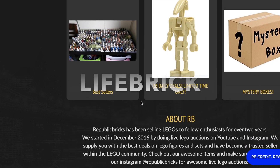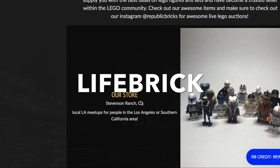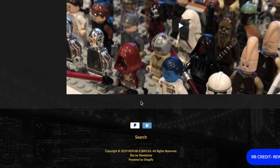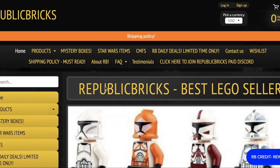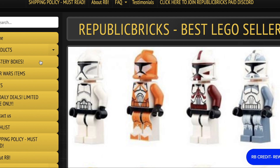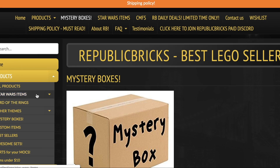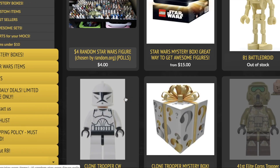For 5% off your next Lego purchase, be sure to use code LIFEBRICK — that's capital L-I-F-E-B-R-I-C-K — at republicbricks.com. It'll pretty much pay for your shipping or get you a couple dollars off. They sell old Lego minifigures, sets, mystery boxes, and more. I've got a couple videos on my channel showing the products, so be sure to use code LIFEBRICK on your next order.